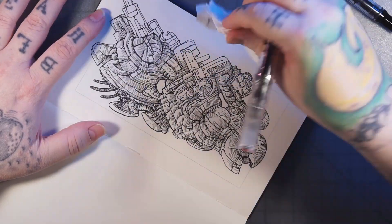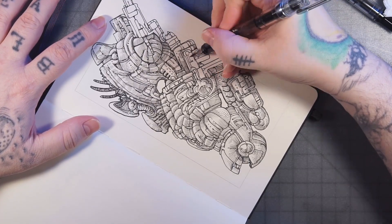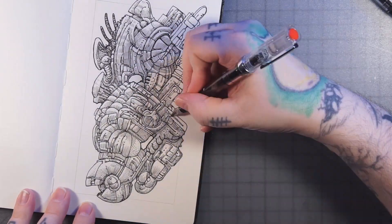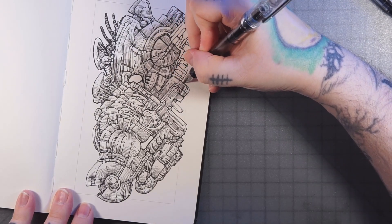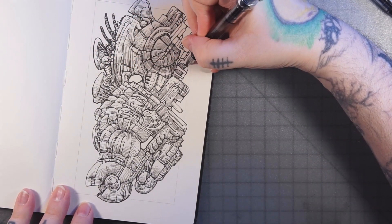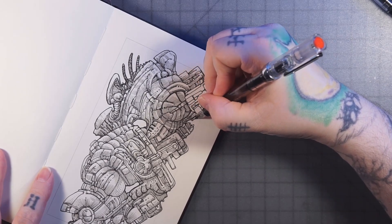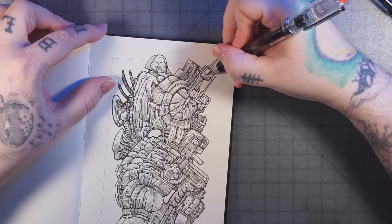A lot of this automatic drawing stuff — I like the way it looks when it's done, but I'm also kind of critical. I'm probably just overly self-critical. Some of it I'm like, I could have done that differently — but I'm not even doing anything very intentionally, so I just need to let go of that idea. Why are you being critical of this? It's literally something from your subconscious, at least partially.